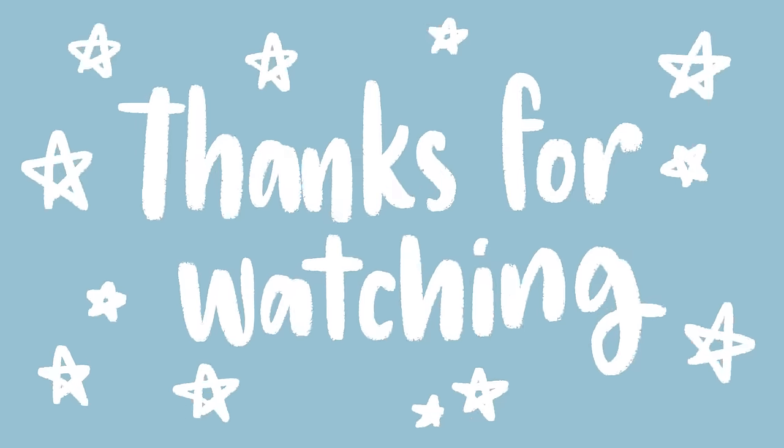Thank you so much for watching. If you liked this video, please let me know by hitting that like button down below so I know to make more content just like this. And if you aren't already, then you are totally invited to subscribe to my channel. Also, feel free to drop a comment — let me know what was your favorite tip from the video, or let me know your best tip for journal writing. Alright, that is all from me and I will catch you later. Bye.